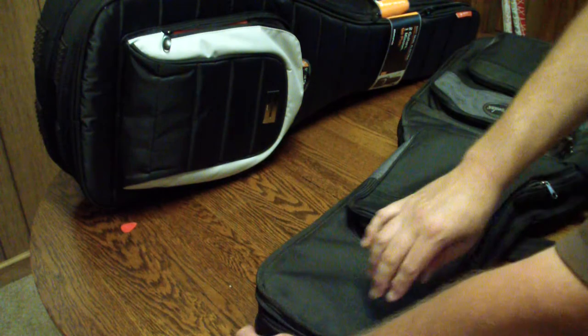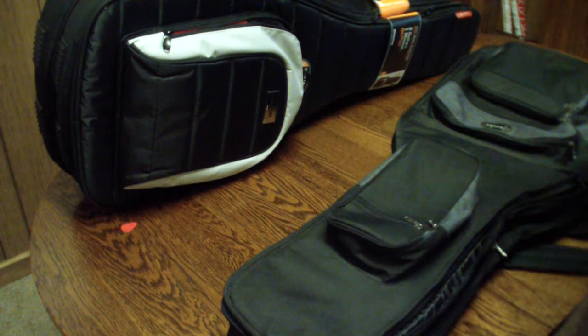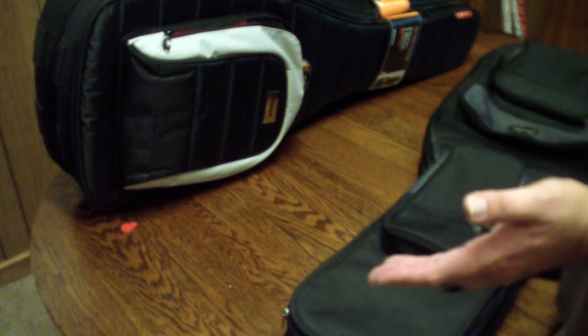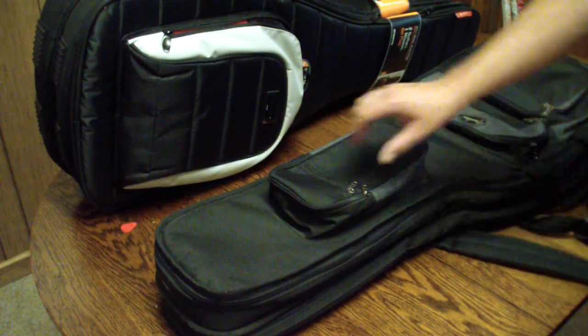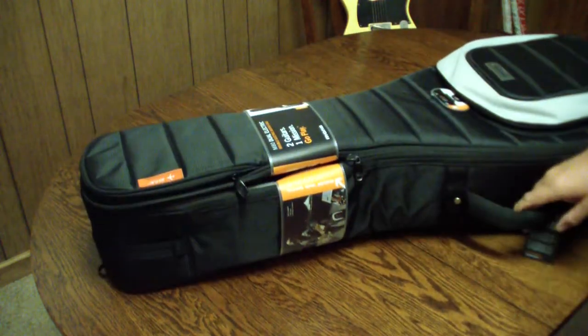They both unzip the same general way, but I'm one of those guys who unzips it just enough, slips a guitar in, zips it up and goes. Zip, zip, pop, pop, pop — let's go. You're rolling up your gear in the dark, and easy is better. Quality-wise you can tell the difference at first observation, but that quick-access unzip is a big plus for me.